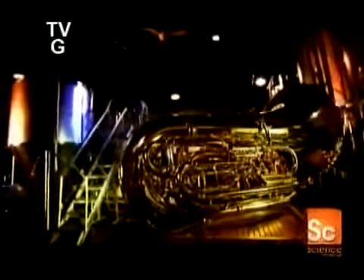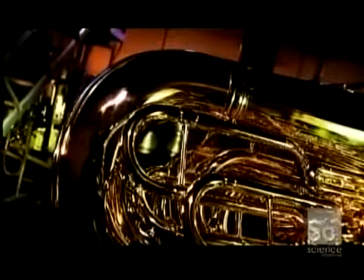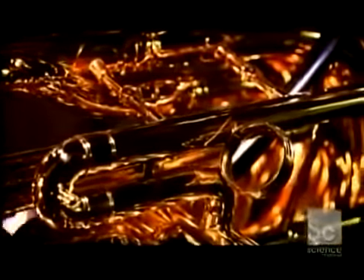Famous orchestral composers from Stravinsky to Gershwin have included significant parts for tuba in some of their best-known works. Some composers have even written full concertos for tuba.